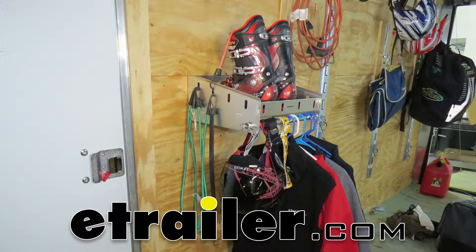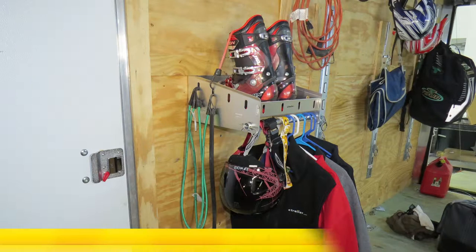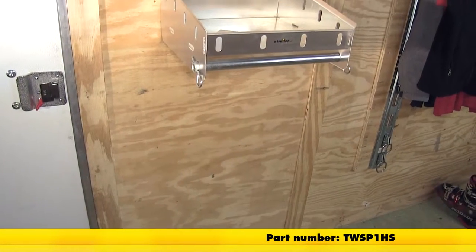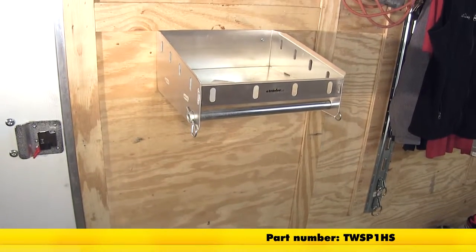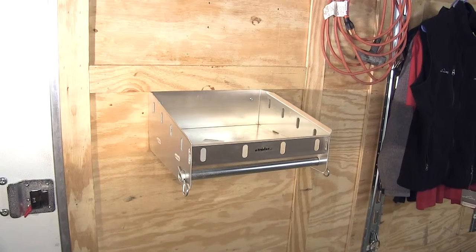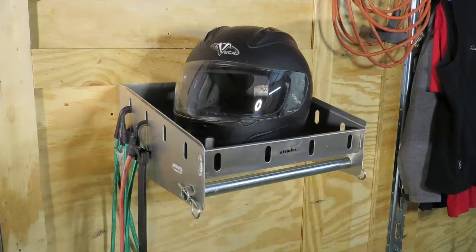Today we're going to be taking a look at and installing the Torex Helmet Shelf with Hanging Rod, Part Number TWS-P1HS. Our shelf is 14 inches long and 15 inches deep. The shelf can be used as a storage system to store your helmet, boots, gloves, goggles, or gear.